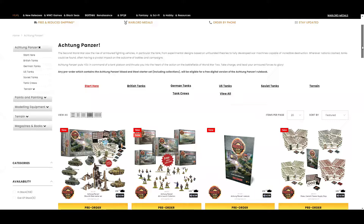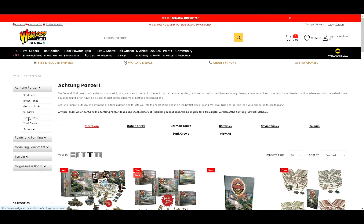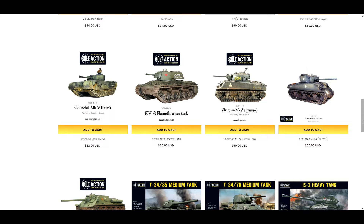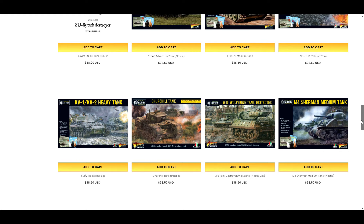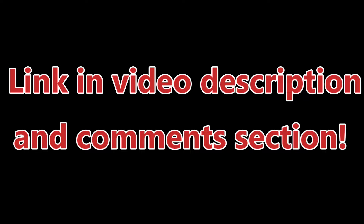I'd really recommend checking it out — there's some fantastic stuff ranging from deals on different types of vehicles to crew, and some fantastic-looking storage as well. If you are going to be purchasing anything from Warlord Games, I'd love for you to use my special affiliate link. You can use it exactly as you would ordinarily use the Warlord Games website with all their specials and discounts, and whatever you purchase will help support my YouTube channel. The link is in the video description and comment section.